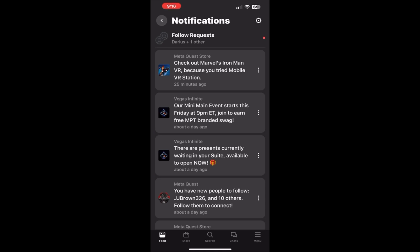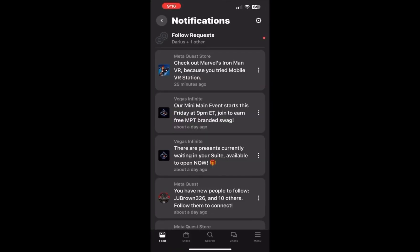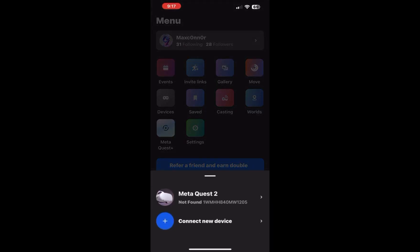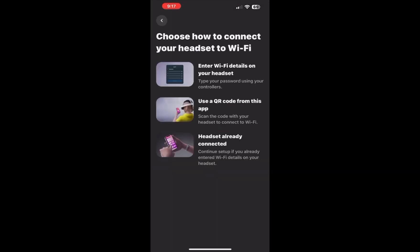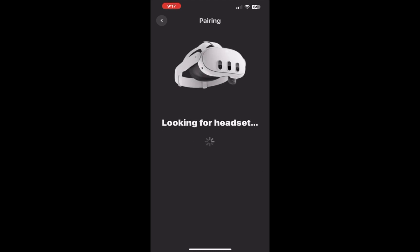It gives you notifications when you log in. Make sure your Bluetooth is turned on. Once your Bluetooth is on, you can try to pair your Meta Quest device to your phone. It will ask if you want to continue with your existing avatar.